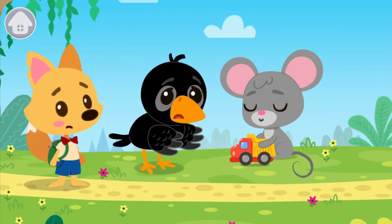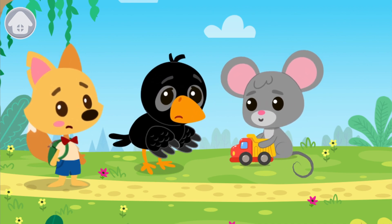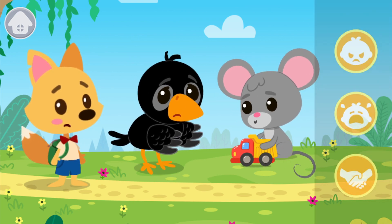Crow wants to play with the car, but Mouse does not give him a toy. Crow is very offended and upset. Let's help him. Choose the correct action.